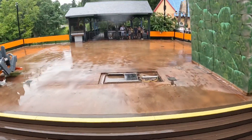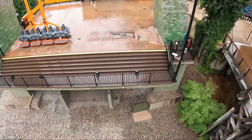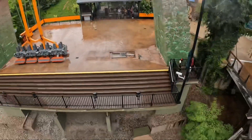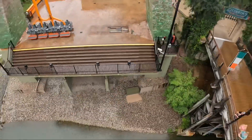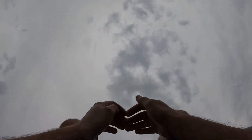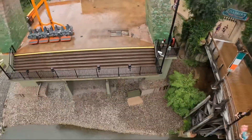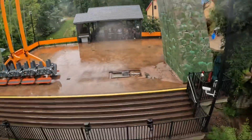Oh man, I love this one! I think it's not too scary. Here we go! That guy just lost. A little airtime! Oh man, I love this one. We're done.